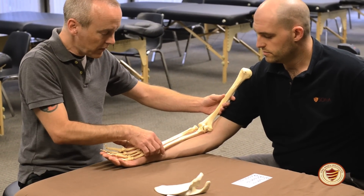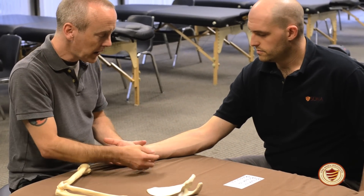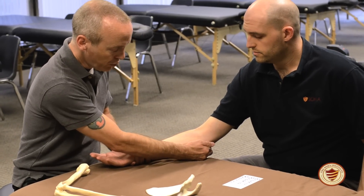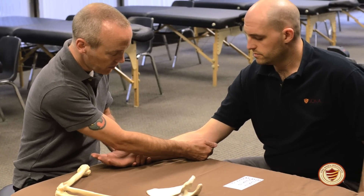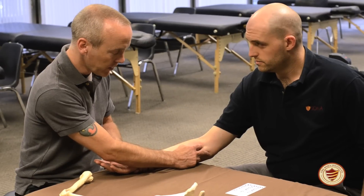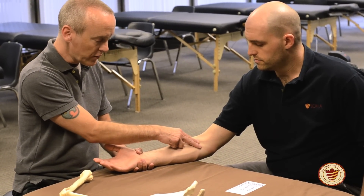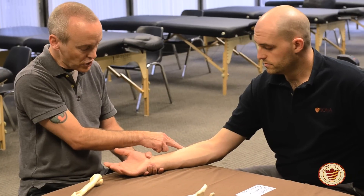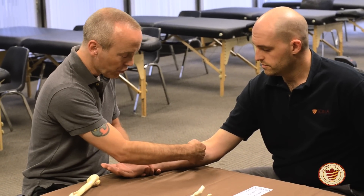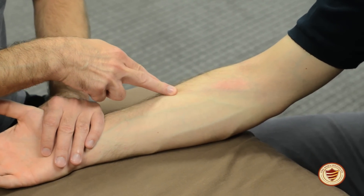When showing this on my client, I'm going to point to the medial epicondyle — that round prominence on the medial side of the arm — and also the coronoid process of the ulna. You can simply trace with two fingers at an oblique angle until you get to the shaft of the radius. It dips under brachioradialis, with the fibers running in an oblique fashion.